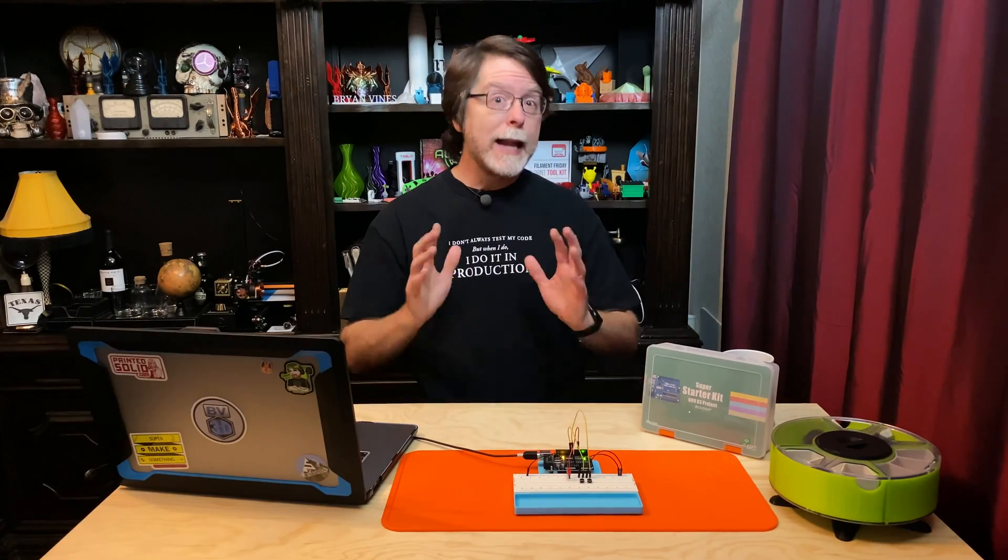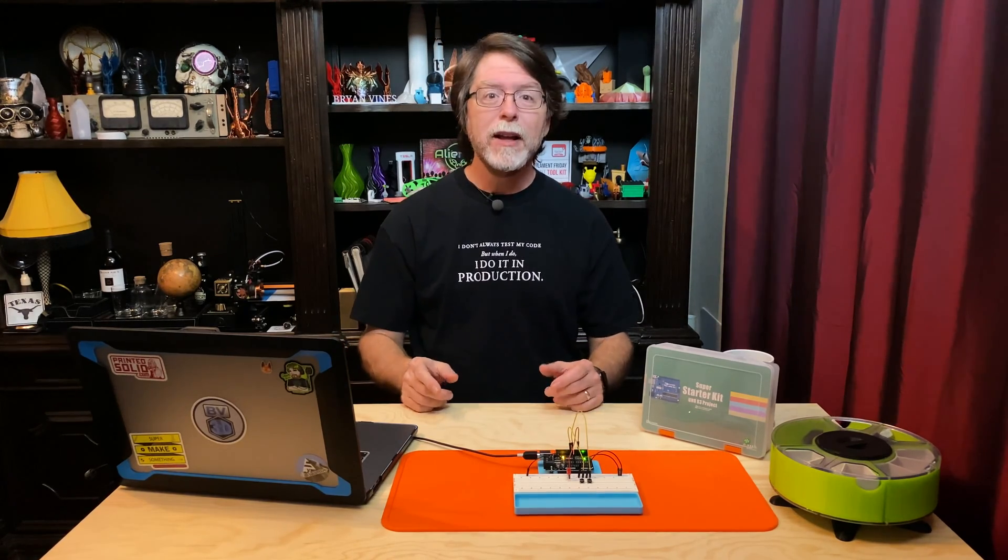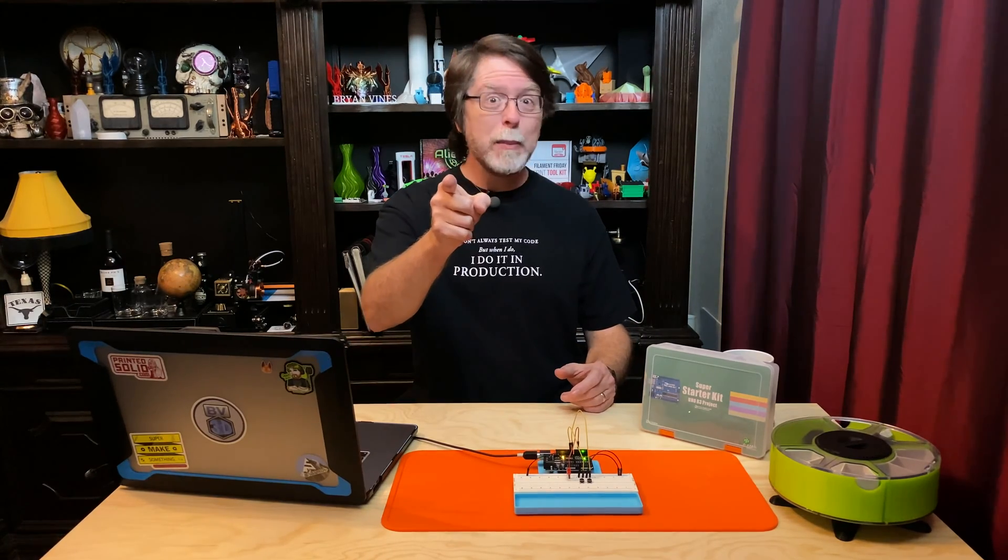Hello 3D printing friends! Today on the BV3D channel we are continuing our Getting Started in Electronics series and in this episode we are gonna switch things up a little bit. Stick around and we'll get into it right after this. I'm Brian and you are watching BV3D.